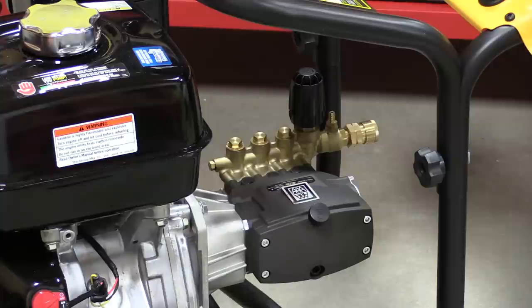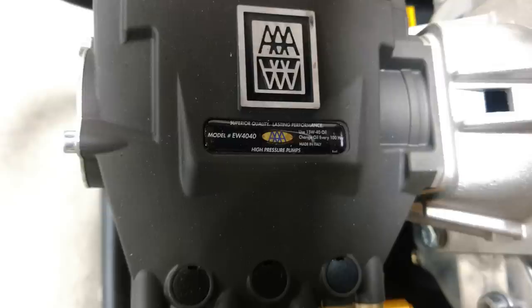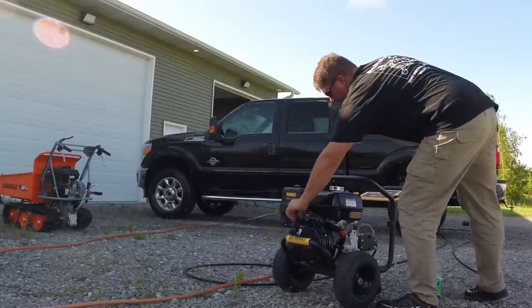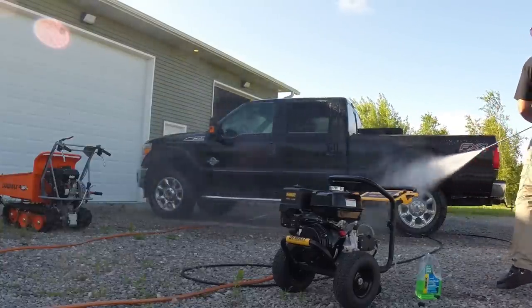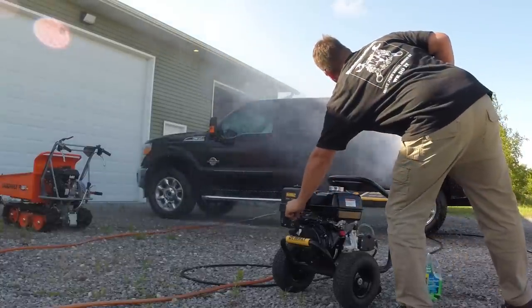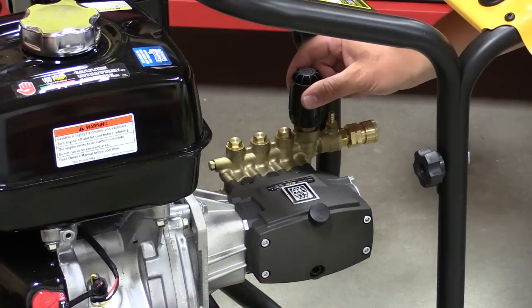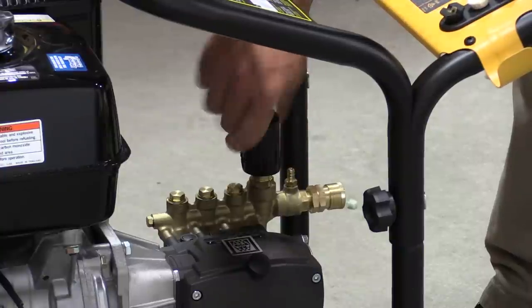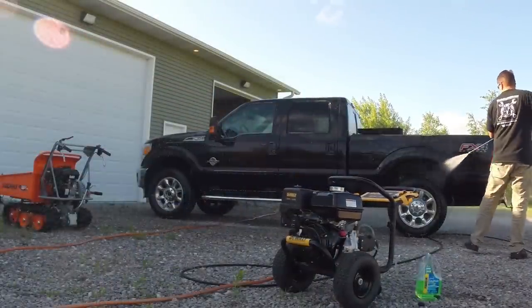The pump on this unit is branded AAA but made by Comet — it's a direct drive horizontal triplex plunger pump, model number EW4040. The pistons inside are ceramic coated, giving them easier movement and thermal protection, since this is a water-cooled pump. There is a thermal relief valve, and since this unit does not have idle down, you have full control of the RPM yourself. It will spit some water out if the pump gets hot.